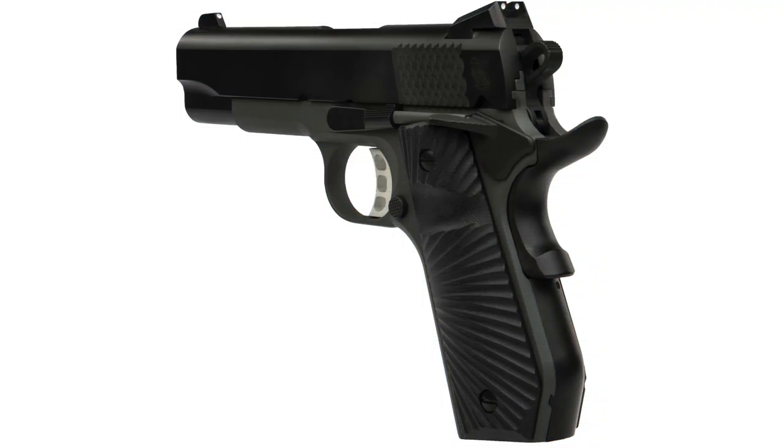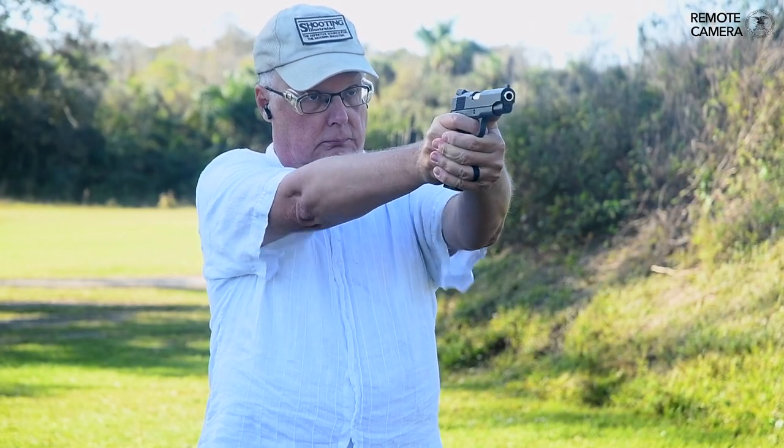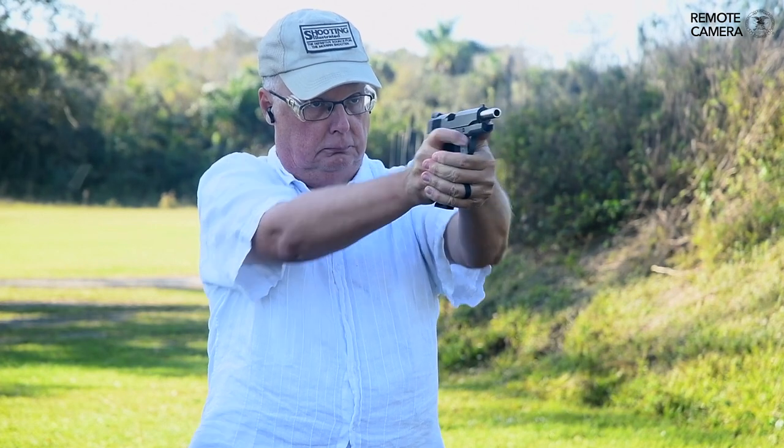And you get all of this at a very attractive price. Now the T-Sauce is a Turkish gun, and people say, well, you know, a Turkish gun — but the fact of the matter is you look at how this thing is built, you look at the features on it, and it's a really terrific value.